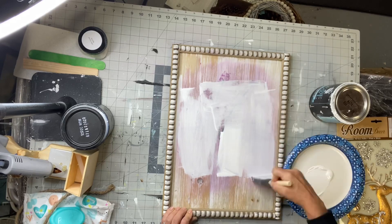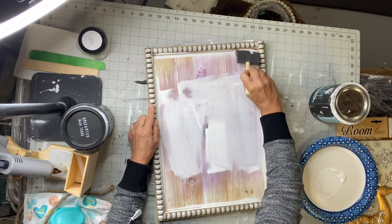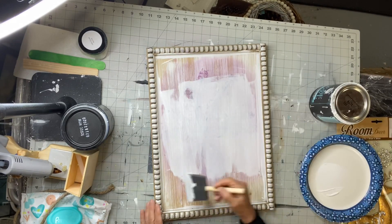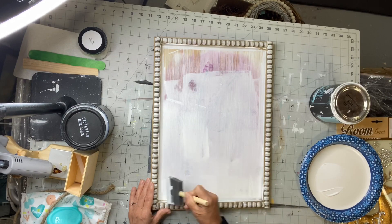Even if I didn't have anything on here prior, I would still use the Wise Owl primer in the white. I'm using a Gen Foam brush. You can pick these up at any True Value or Ace Hardware stores.